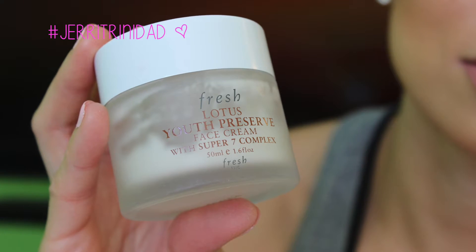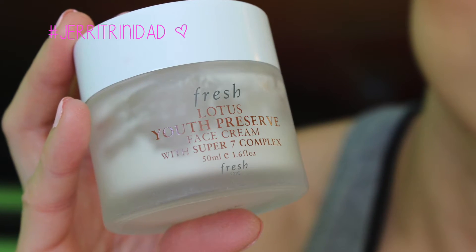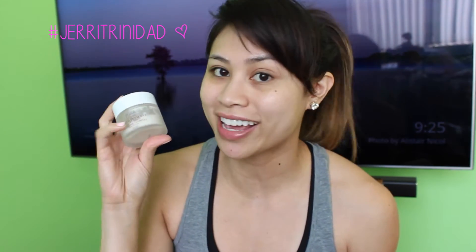All I've done so far is cleanse and moisturize. To moisturize, I use the Fresh Lotus Youth Preserve Face Cream with Super 7 Complex. This stuff is awesome — it's lightweight, so it's great under makeup, and I use it morning and night.